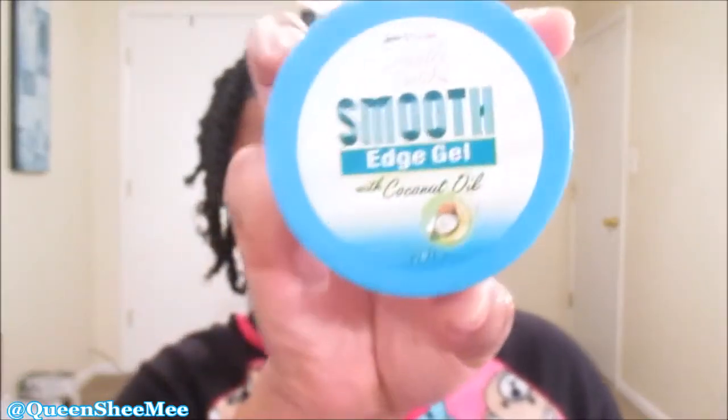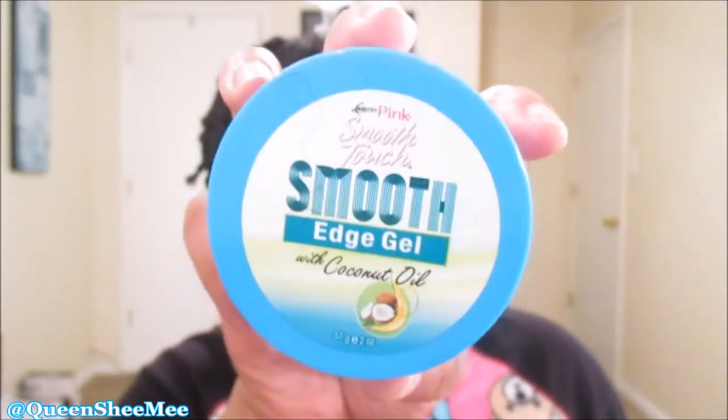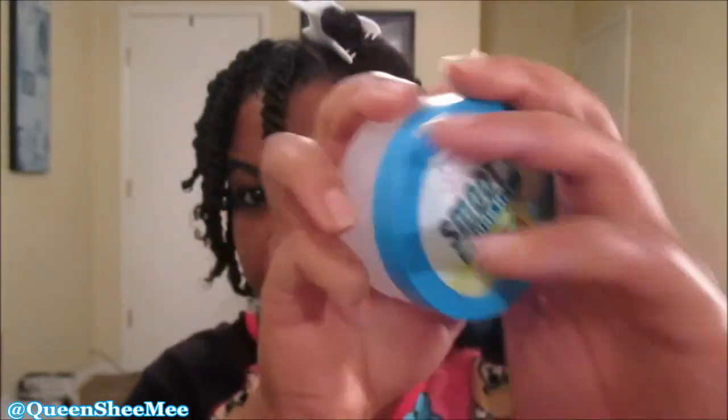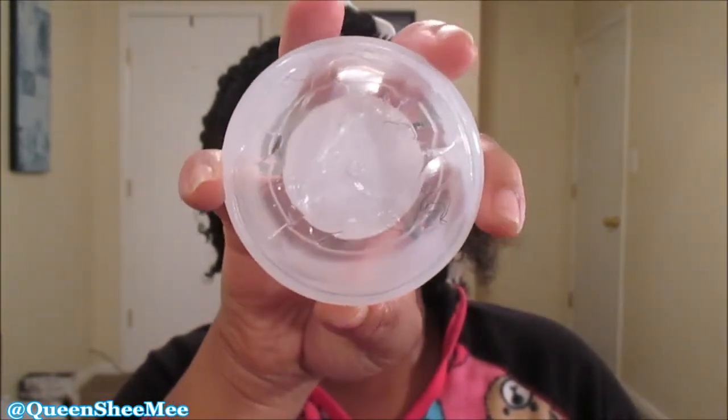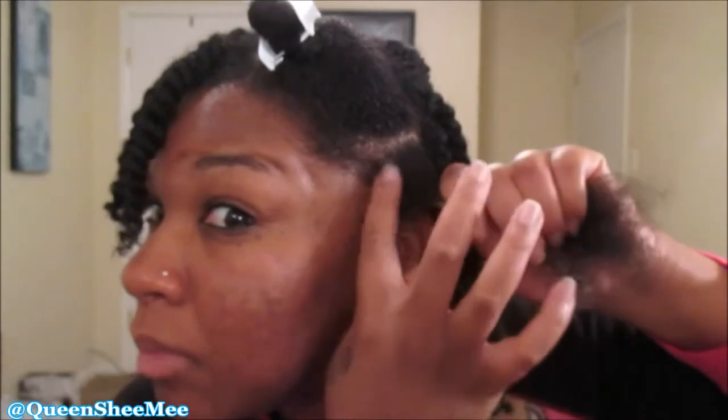I'm just gonna make a section here and go in using the Luster Pink Smooth Touch Smooth Edge Gel with coconut oil. It's just a clear gel and a little bit goes a long way — you can find this at Dollar General for four dollars, so it's a good buy. I'm going to apply some of that to my edges because I'm going to be wearing mini twists.